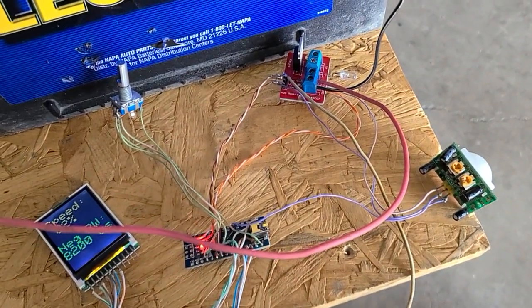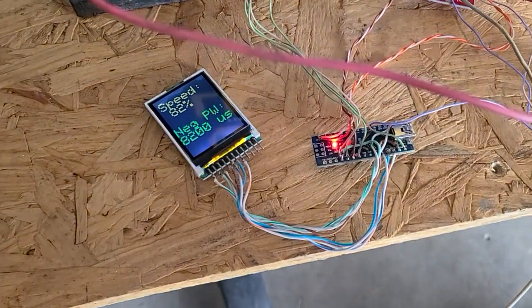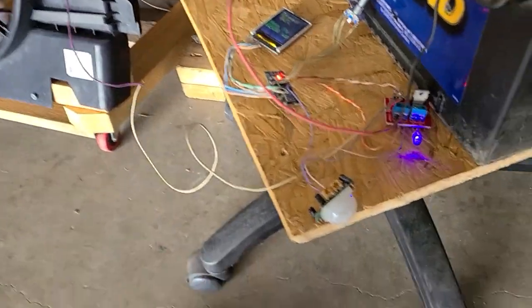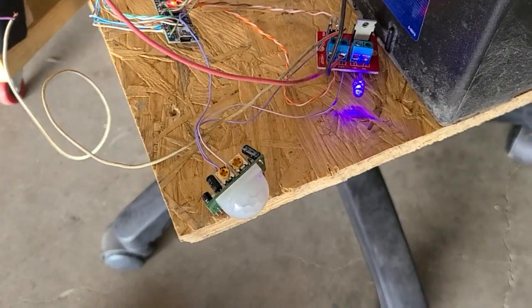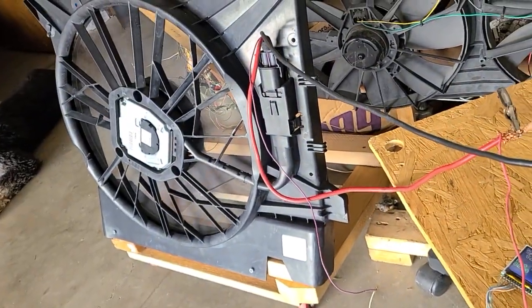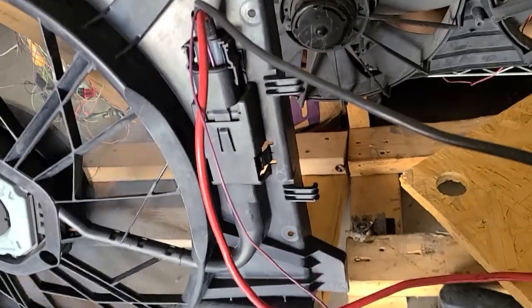I don't have to do any weird calculations or do anything strange — the code is pretty simple. So what I'll do is put my hand in front of this PIR sensor and you'll see the fan kick on. So now I'm in front of it. The blue LED is on. I've got it set for a very short period of time, so that's why you hear it speeding up and slowing down.